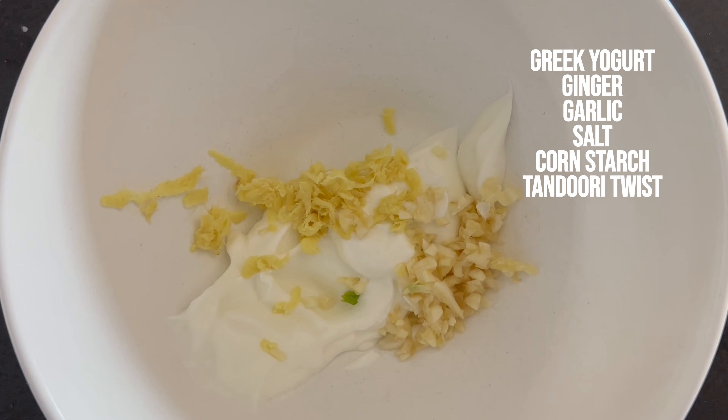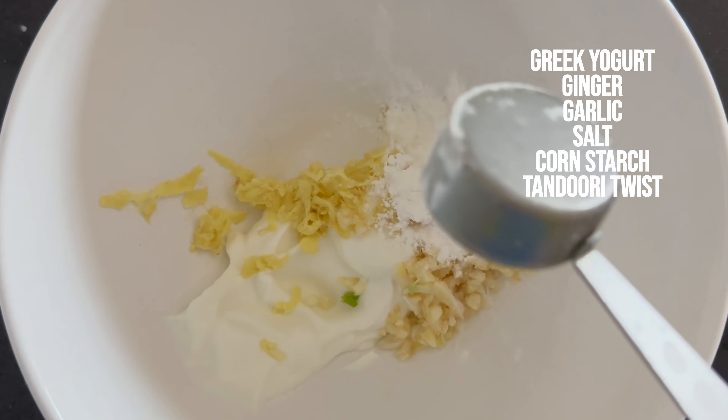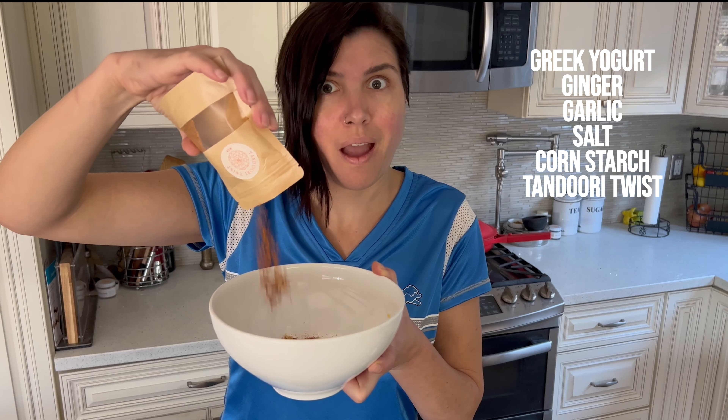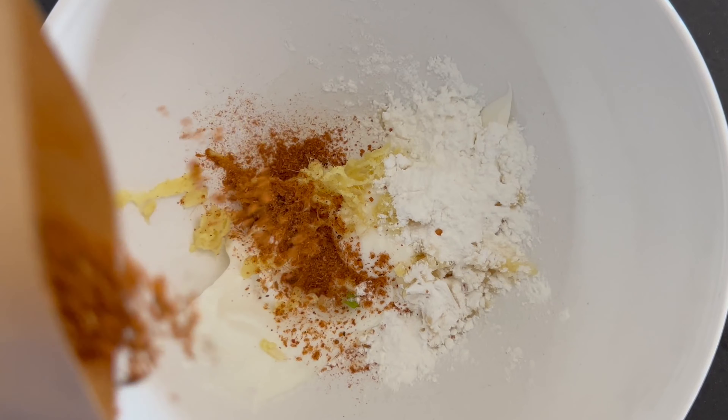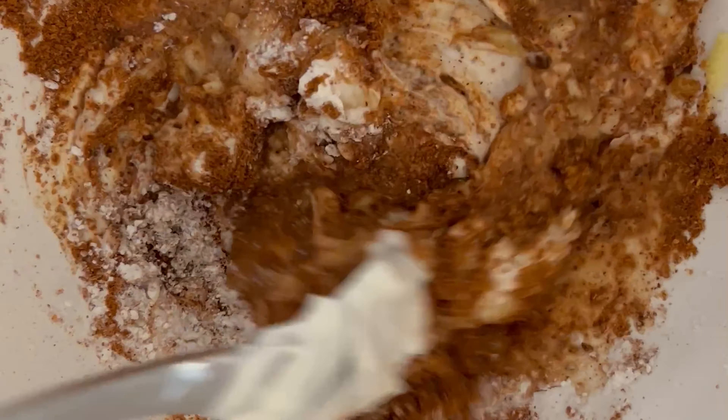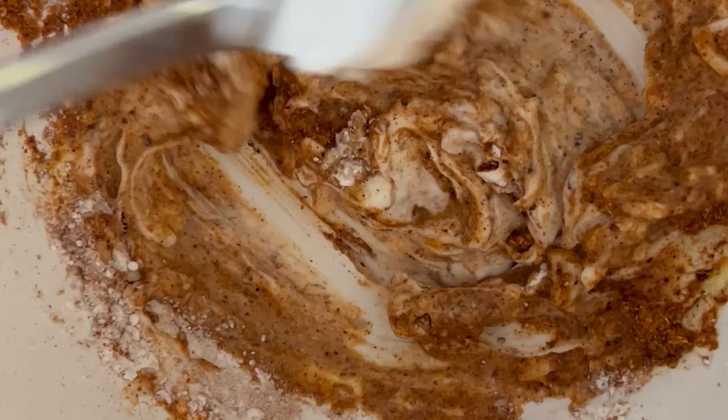First, we will prepare a yogurt marinade with garlic, ginger, salt, cornstarch, and my tandoori twist seasoning — it's a twist because I'm a white girl making it, how fun! Add lime juice and give it a whirl. Now add your chicken and make sure you coat it so each piece gets a little bit of the love.